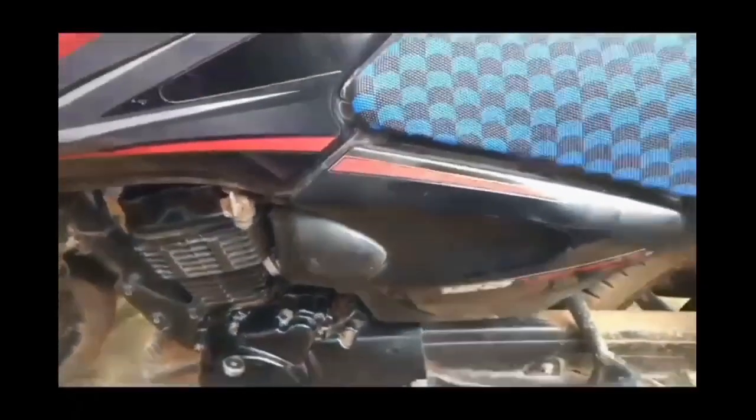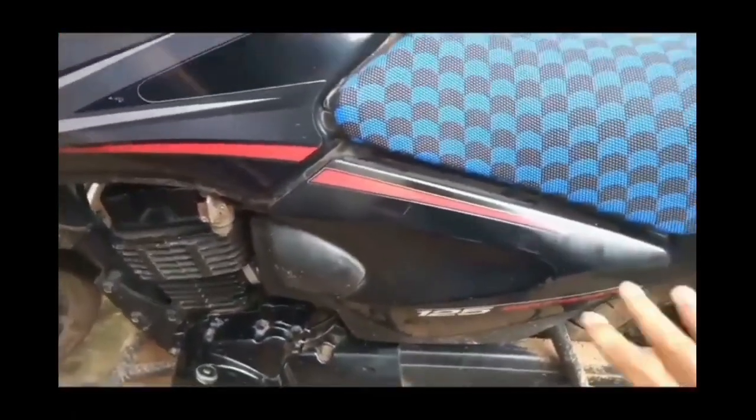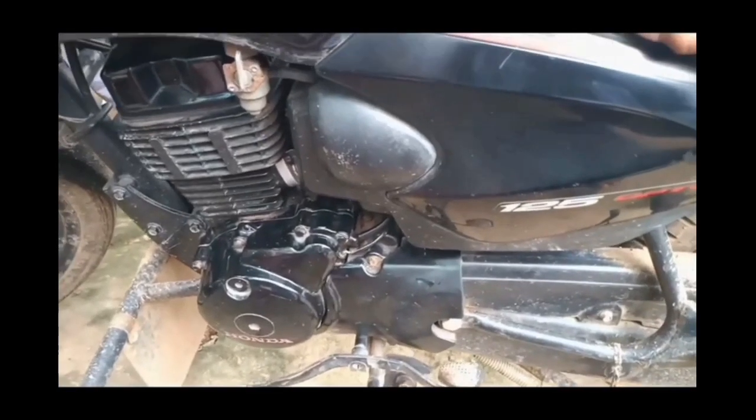Friends, in this video, I will explain to you how to make your own mini generator by bike.